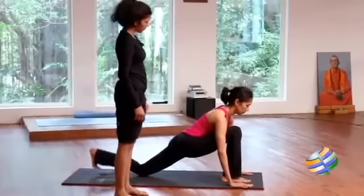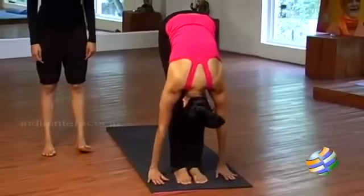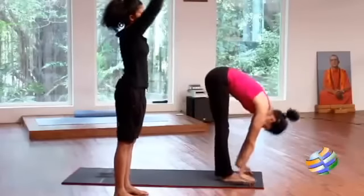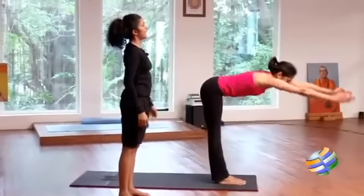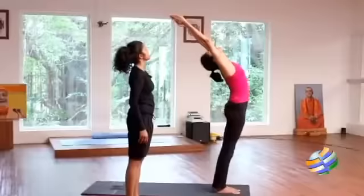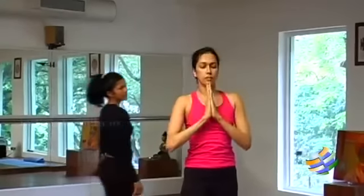Bring the other leg forward and stretch all the way down. Drop your head down. And Position 11: stretch your arms forward, come back up and arch — head in between your hands. And 12: both palms by the side of your body. And relax.